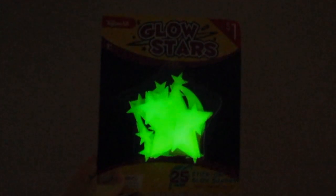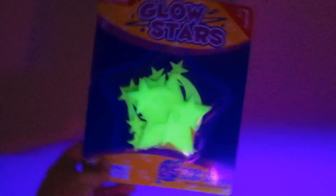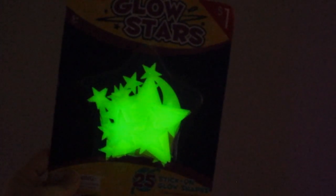Show them the glow in the dark stuff, mom. Alright, see how it makes these glow? See how it makes the glow-in-the-dark stars glow? Blacklight reacts to this kind of stuff and it'll make it glow faster than if you were to just put regular light up to it. See how it just sucks up that UV blacklight? So it makes glow-in-the-dark things glow really well.